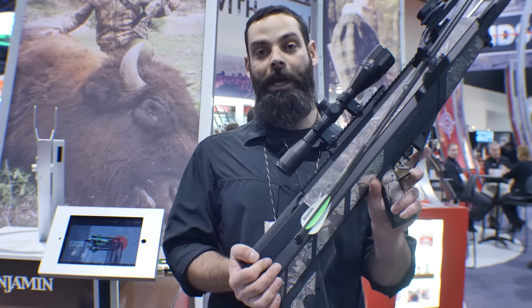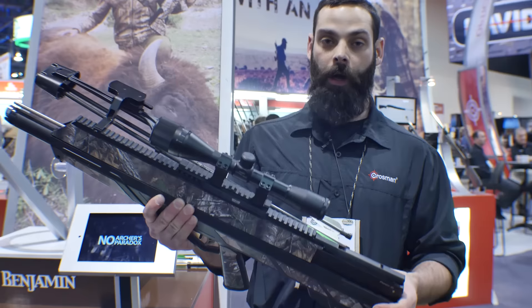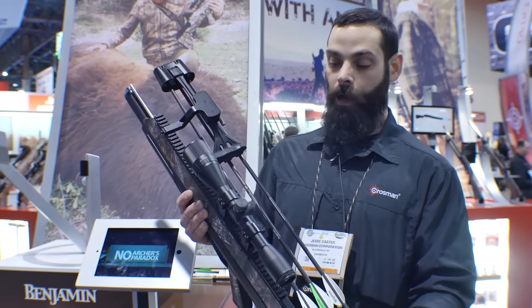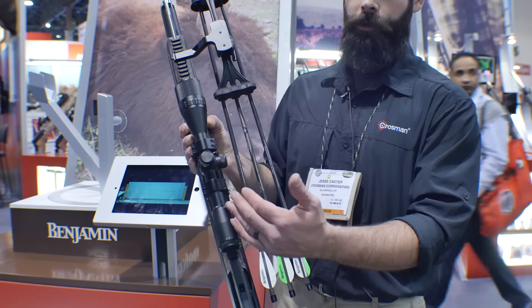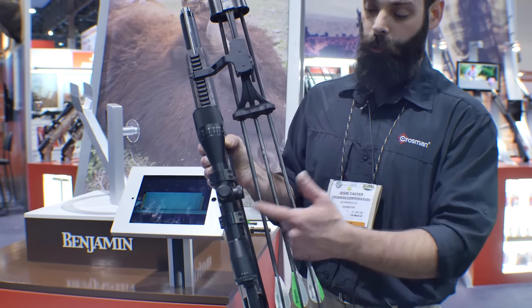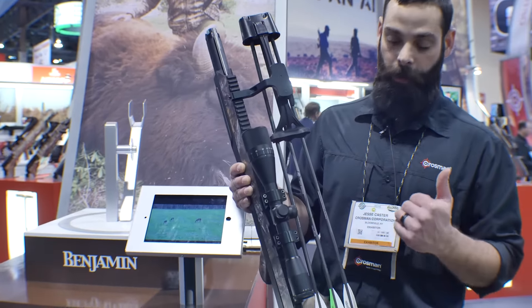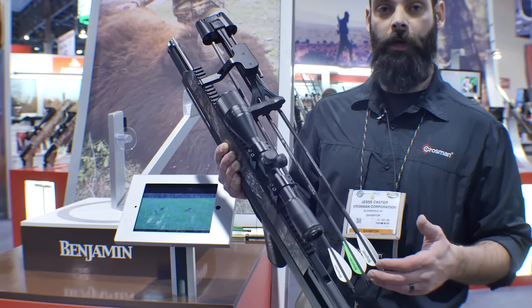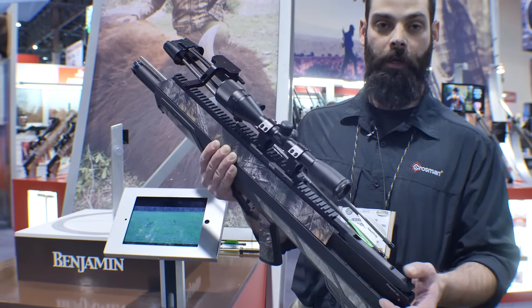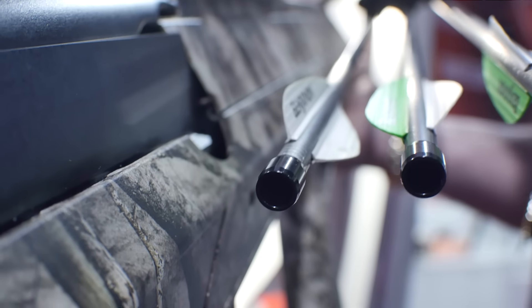This is going to be shipping in the April-May time frame. We have a pre-sale special going on right now — $850 for the package you see here. We're going to include a 6X scope with adjustable parallax, rings, 20 MOA riser, and quiver. That package typically comes with three arrows, but for this pre-sale event we're throwing in another half dozen arrows, which is a $100 retail value. These are 375 grain arrows including the 100 grain tip.